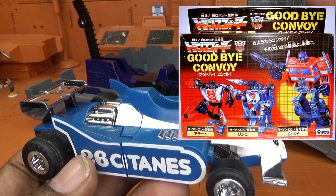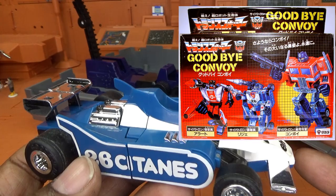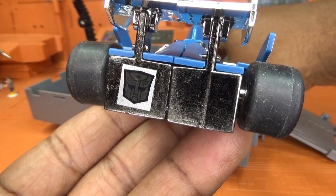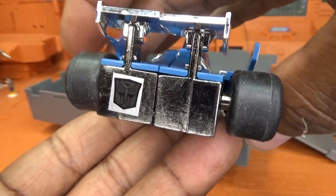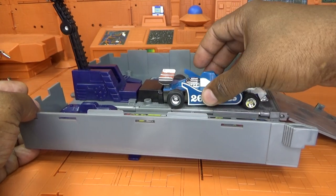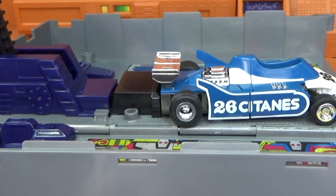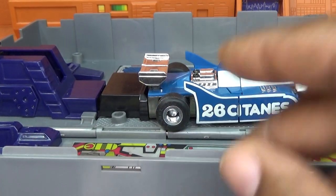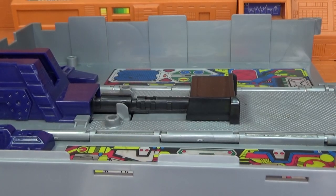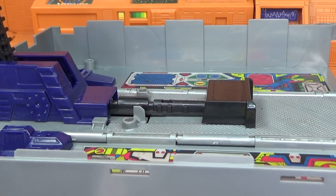He was actually packaged outside of the Diaclone line with Optimus Prime because in the Diaclone line, if you see the back how it's flat right here, he was specifically designed to be ejected from Optimus Prime's trailer. He still fits pretty good right up against it — he was designed to launch from Optimus Prime's trailer.